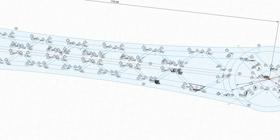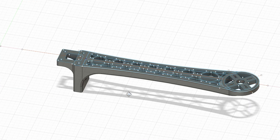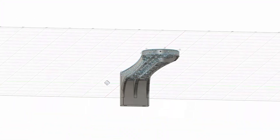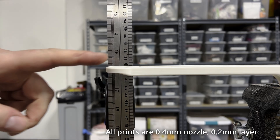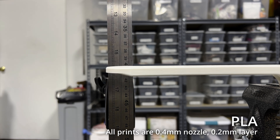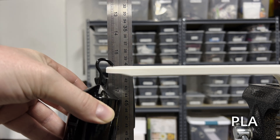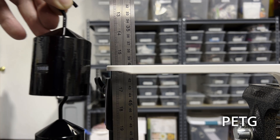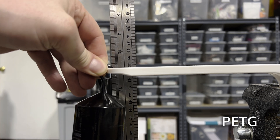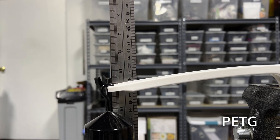After about 30 minutes in Fusion, I had a reasonable cloned model of the arm — probably not quite as strong as the original, but good enough for relative testing. I printed the model in several different plastics to compare their strengths using a deflection test. First up, PLA — I'd never use this because it has a very low melting point, but it's a good base comparison. With a 1.5kg weight on the end, it deflects 17mm. Next, PETG — this has better thermal resistance but is generally more flexible, and you can see that here: a full 20mm of deflection.